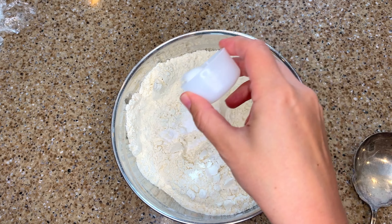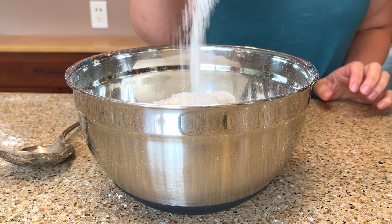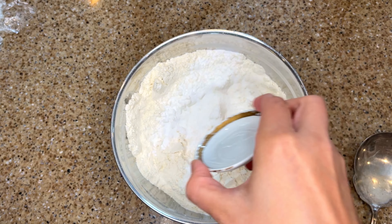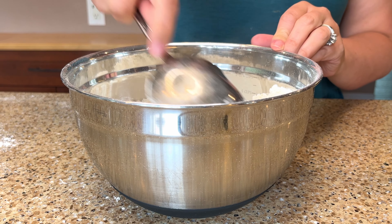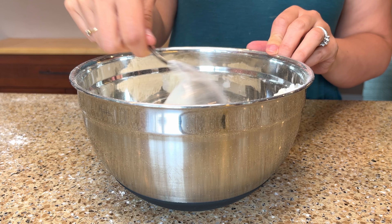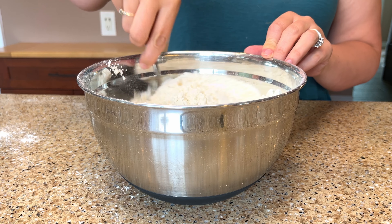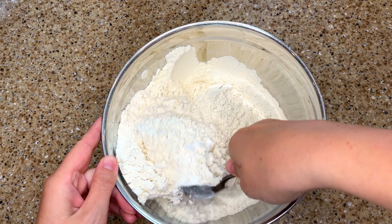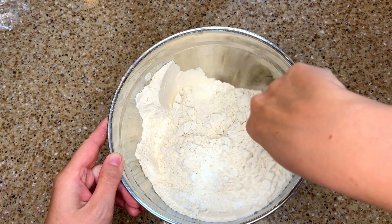I'm going to start off with my dry ingredients. In a large bowl I have 4 cups of all purpose flour. I'm going to add in 1 teaspoon of baking soda, 1 teaspoon of salt, 4 teaspoons of baking powder and 1 teaspoon of white sugar. I'm going to give this a quick stir to evenly distribute the dry ingredients together.